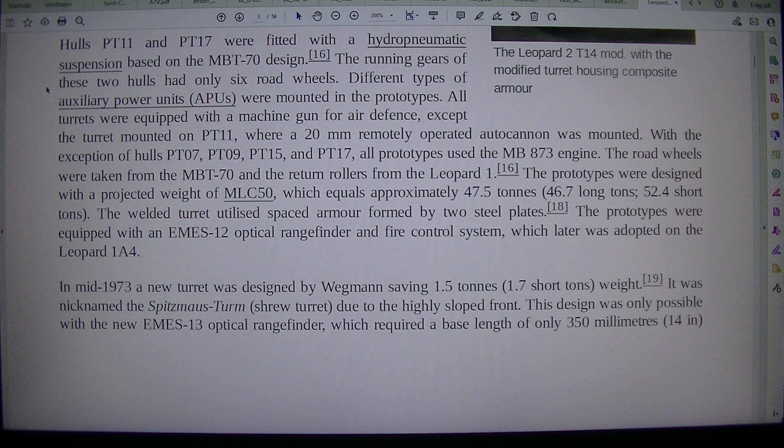Road wheels and different types of auxiliary power units, APUs, were mounted in the prototypes. All turrets were equipped with a machine gun for air defense, except the turret mounted on PT-11, where a 20mm remotely operated autocannon was mounted. With the exception of hulls PT-07, PT-09, PT-15, and PT-17, all prototypes used the MB-873 engine.